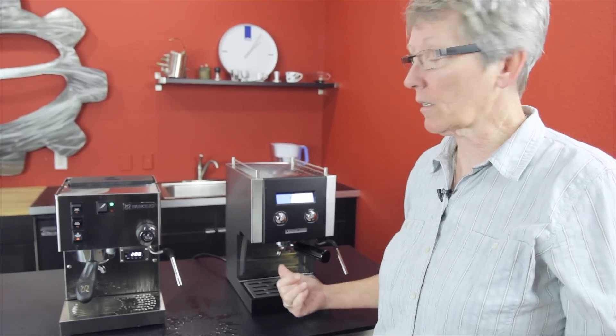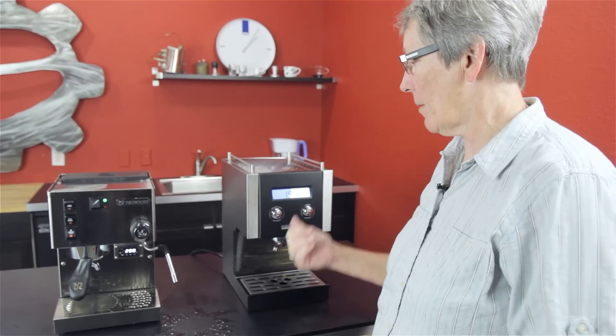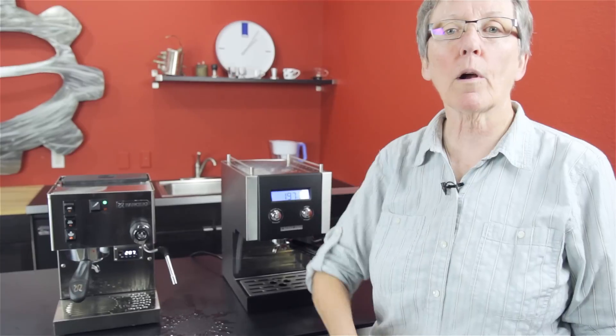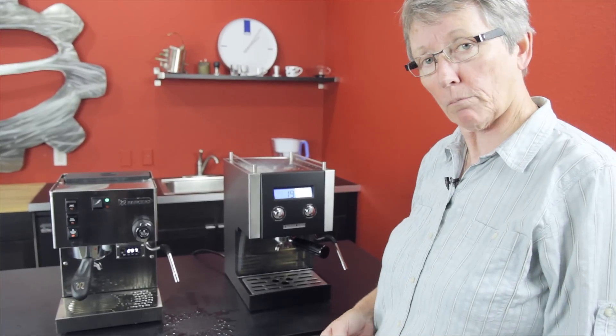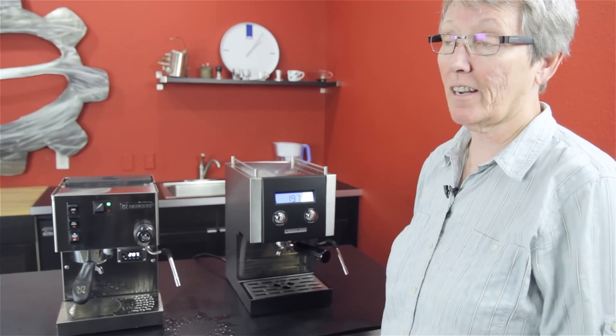Let us know what you think of these two machines in the comments below, because I know you guys have them. Subscribe to our YouTube channel, and thank you for watching. Catch you on the next comparison.